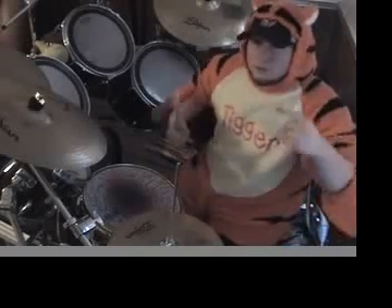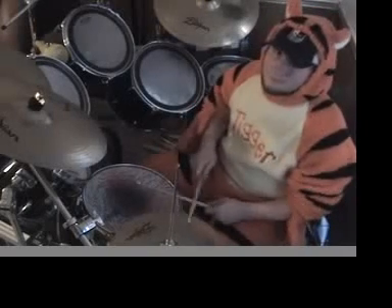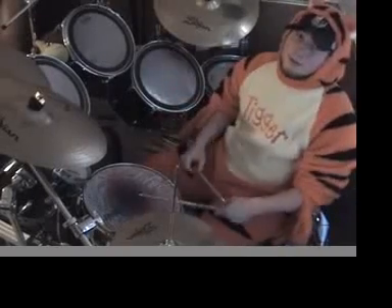Beginner and intermediate drummers, plug your ears. I'll show you the basics of what I just did. All it is — and all you gotta do is just add double bass to it.